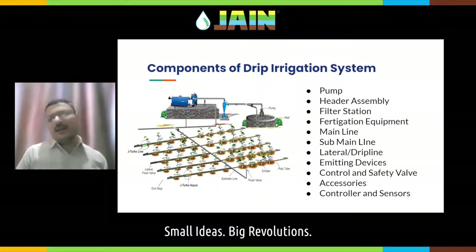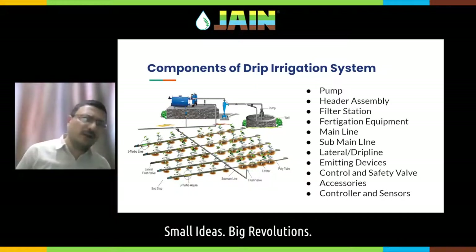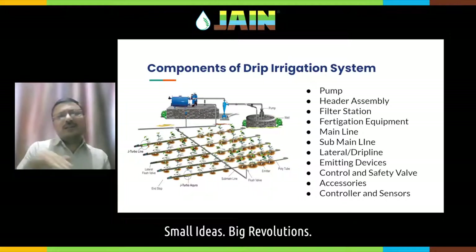If you are going for an automated irrigation system, then controllers and sensors can also be part of your drip irrigation system. So these are the different components of a drip irrigation system.